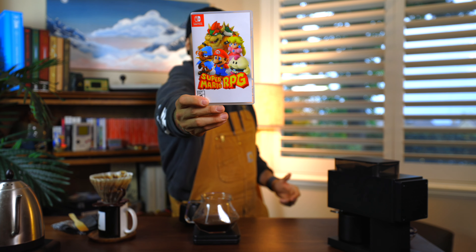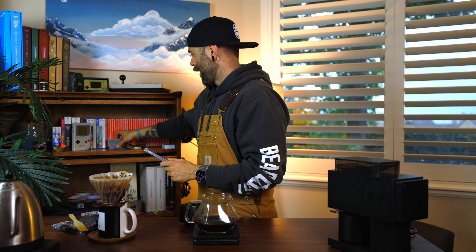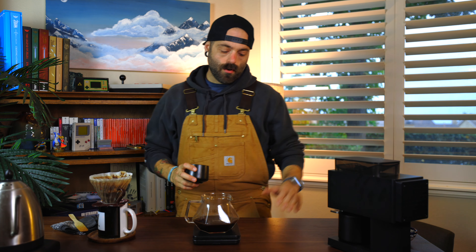Super Mario RPG — I'm going to be drinking so much more coffee now because that is delicious. The number one most disappointing thing about this game is the artwork on the cover. Look at this — it's a white background with the characters on the front. They couldn't do better than that? The inside at least has the map. My games are alphabetized — Super Mario RPG sits right here. It's a game I am currently playing through and I'll probably beat it before December 1st because it's not that long.